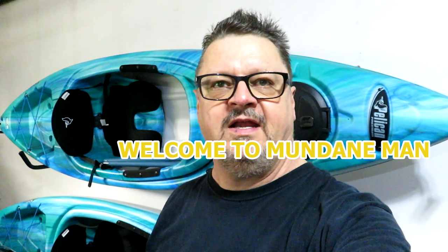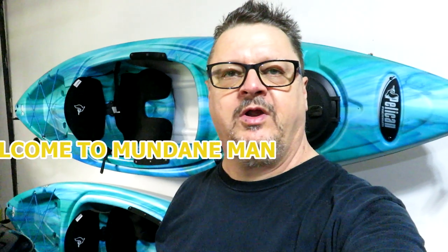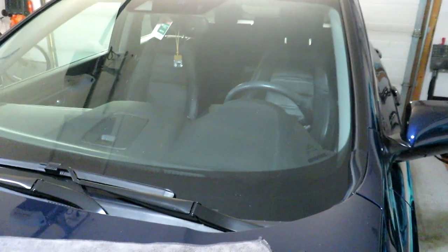Hello folks, Mundane Man here again. I'm just going to do a quick video on how to change the front wiper blades on a Honda CRV — this is the 2019 model. Both wiper blades haven't been changed in just about four years, so I figured it's due. Let's get at it.